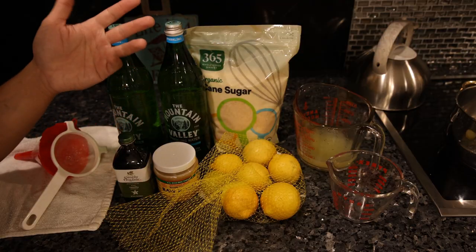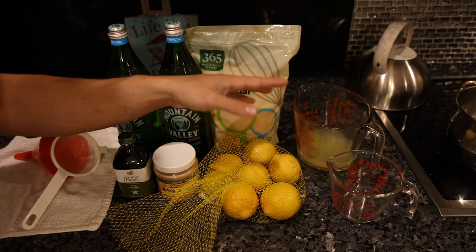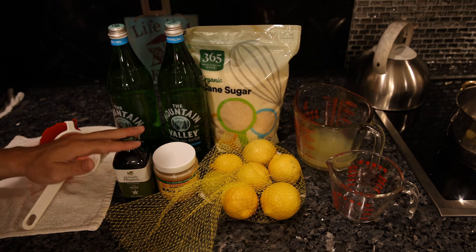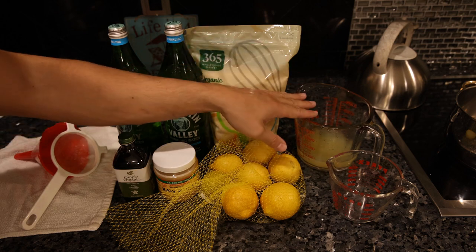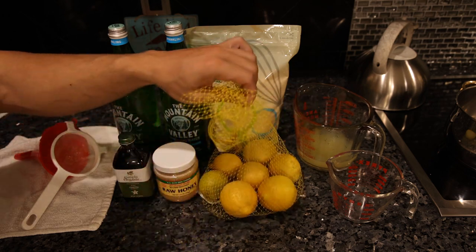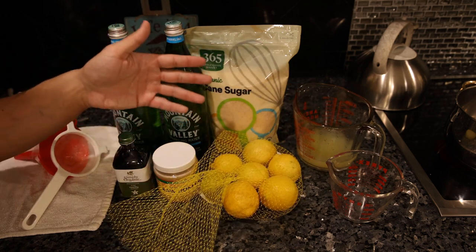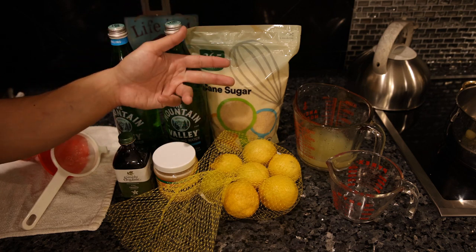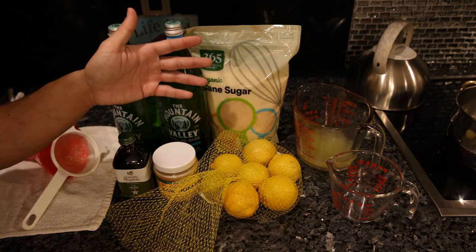Let me show you the ingredients we need. Both of these are incredibly simple. For the lemonade, you just need lemon juice and sugar. For the cream soda, you just need vanilla and sugar. I already juiced the lemons and everything here is organic, so we're removing some of the negative agrochemical concerns — the herbicides, pesticides, and fungicides used to grow the food.